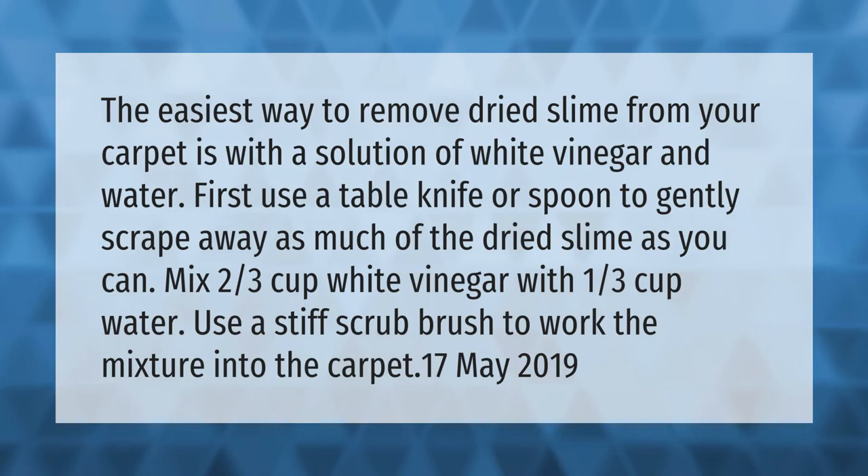The easiest way to remove dried slime from your carpet is with a solution of white vinegar and water. First, use a table knife or spoon to gently scrape away as much of the dried slime as you can. Mix two-thirds cup white vinegar with one-third cup water, and use a stiff scrub brush to work the mixture into the carpet.